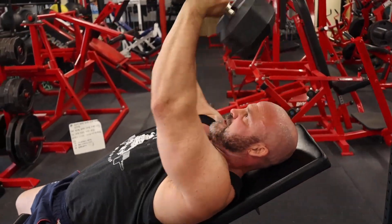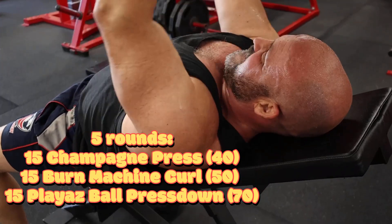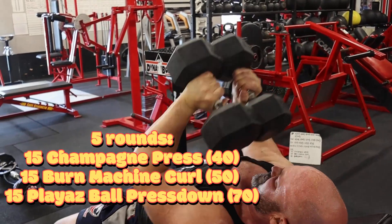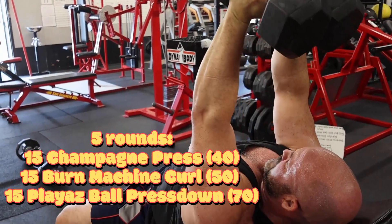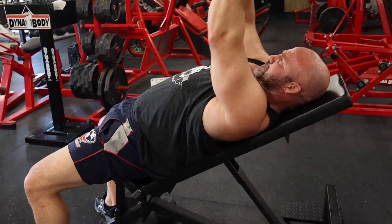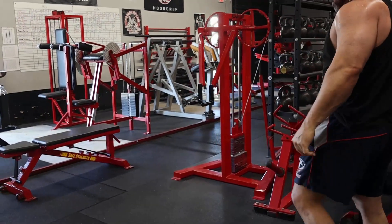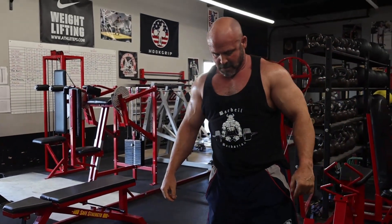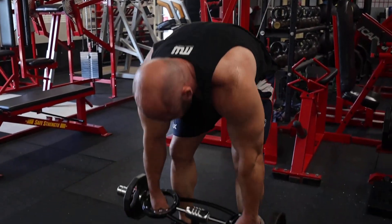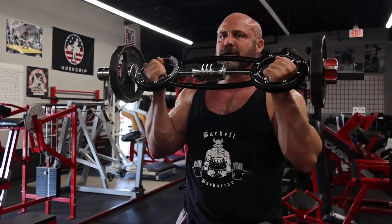Then we moved on to our finisher. This was nasty. It's five rounds of 15 champagne presses — I went with 40 pounds on these. After you finish the champagne press you go straight to the burn machine curl, and then straight from the burn machine curl to the spud play-as-ball tricep press down. The champagne presses are hitting some upper chest, front delts, and triceps. We're doing a lot of volume — 15 reps for five rounds means 75 reps on each of these exercises.